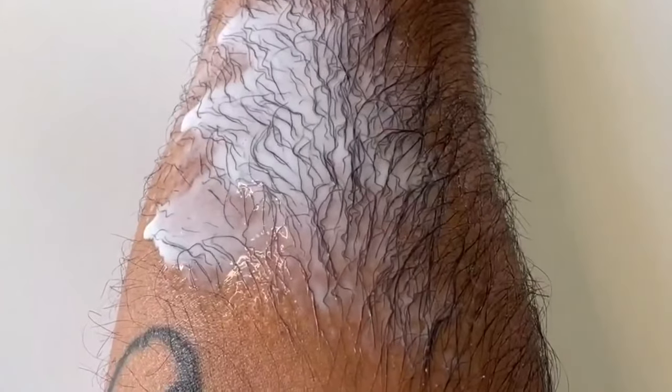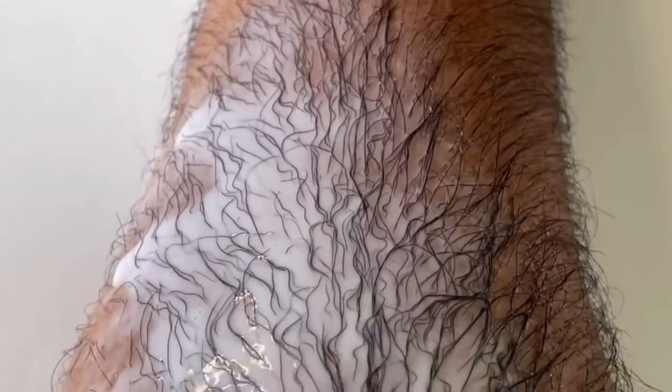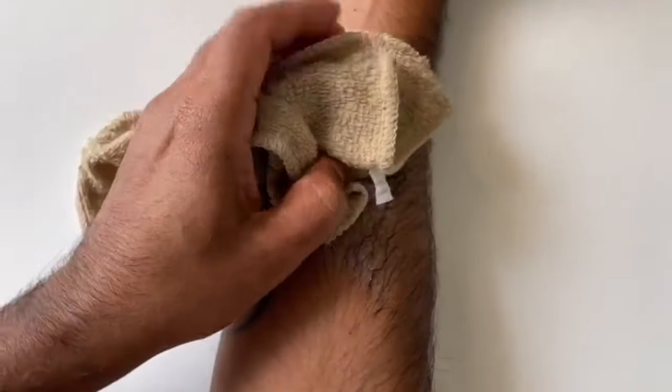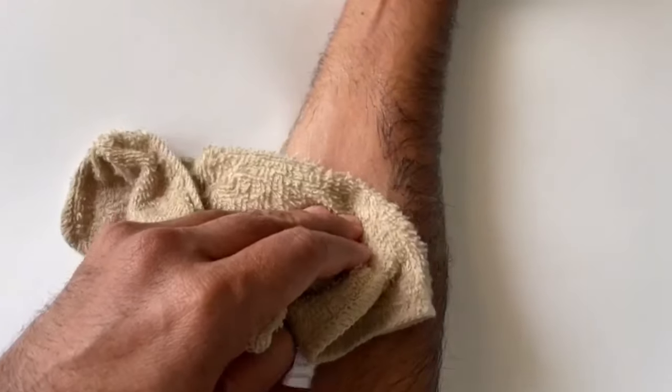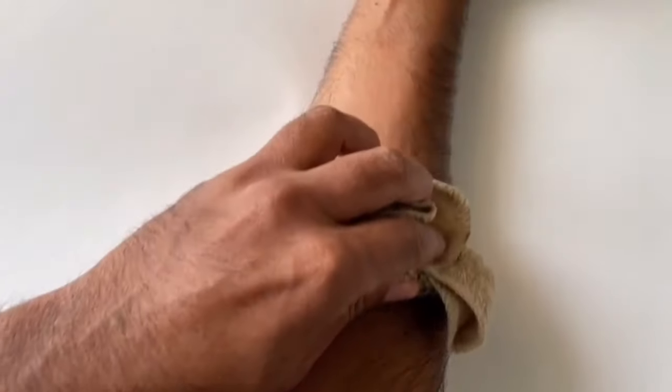You'll see the hair starting to curl and you can almost sense that the hair is going to come off pretty soon. After ten minutes or so, take a damp towel and gently remove the hair. It's super easy — it comes off really well and looks really clean.